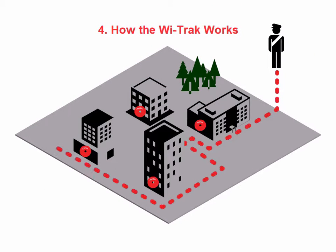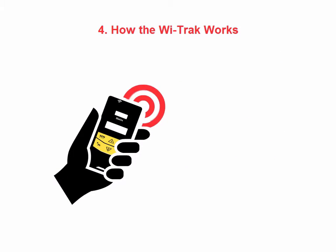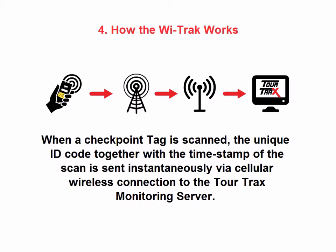The officer patrols the facility, going to and scanning each checkpoint you have defined. The WeTrack device has a built-in RFID reader. When the officer arrives at a checkpoint, he is able to scan a tag. When a checkpoint tag is scanned, the unique ID code together with the timestamp is sent instantaneously via cellular wireless connection to the TourTracks monitoring server.